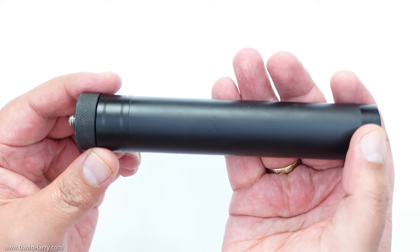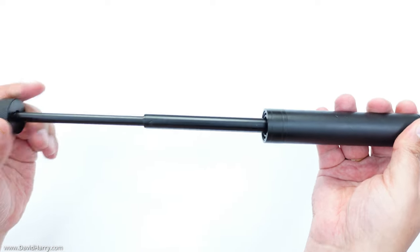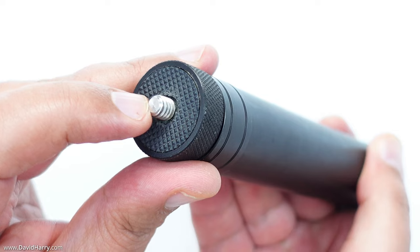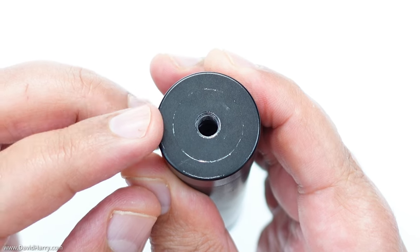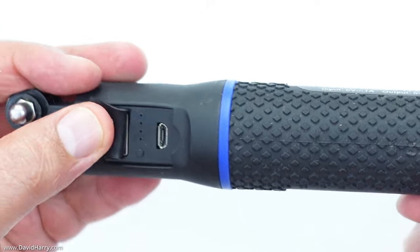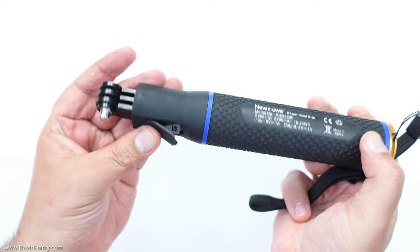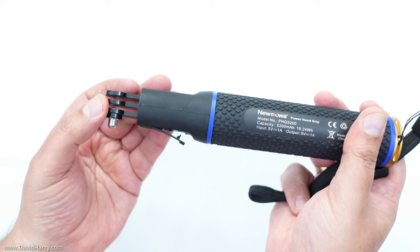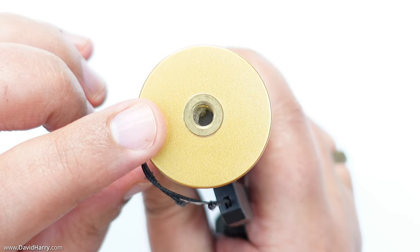Another option to a pistol grip is one of these extension rods, which will act both as a pistol grip and as an extension rod — very flexible depending on what you're doing. Once again it should have a quarter-20 mount on top and underneath. You've also got the option of something like this power bank, which has USB power connections on top so you can plug your phone in for continuous power. It also has a quarter-20 mount at the bottom for mounting onto small tripods and tripod plates.